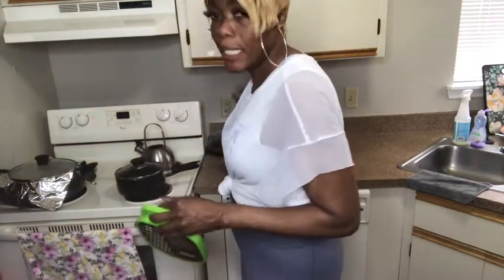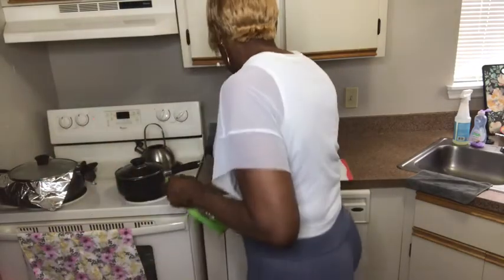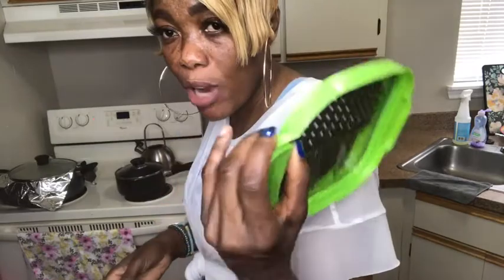In my pot I am boiling 16 ounces of water. If you could get alkaline water, you could also use that, but since I'm boiling this water it doesn't really matter. I have ginger powder here — you could also use organic ginger. I'm going to use this grater and grate the rind of the lemon inside the pot.